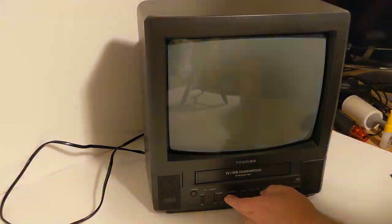As you can see, the channels are going up and down. Eject — take out the tape — just to show you it doesn't eat the tape. And then power. That's the video. Thank you.